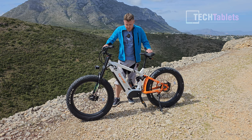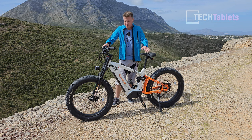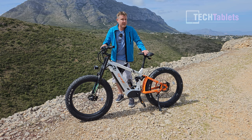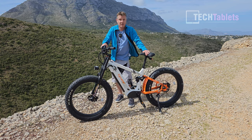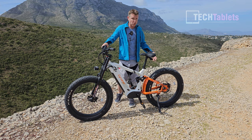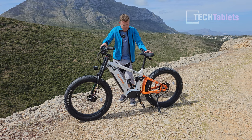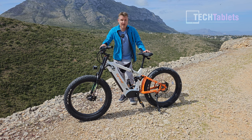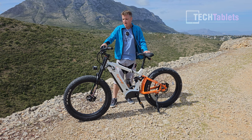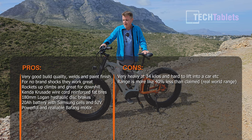The bike has a lot going for it — the frame, the design, the welds, and overall quality are very good. Even the no-brand shocks are actually not bad, and I'd rate them among the best I've seen for unbranded components across all the Chinese e-bikes I've tested. The Logan hydraulic brakes work really well, the Bafang motor is super torquey and powerful, the Samsung 52-volt 20Ah battery is great, and the ride is fantastic — it rockets up climbs, and those fat tires are just fantastic for mountain rocky trail conditions.